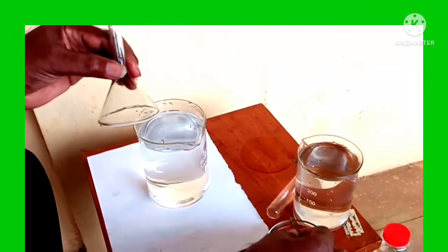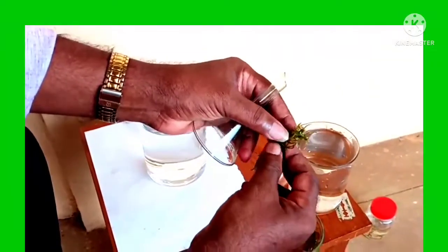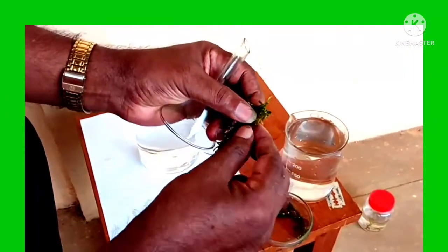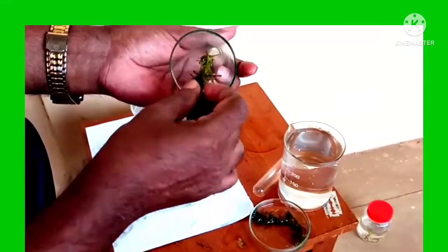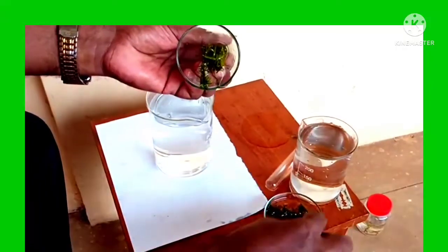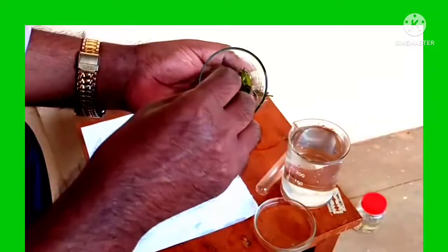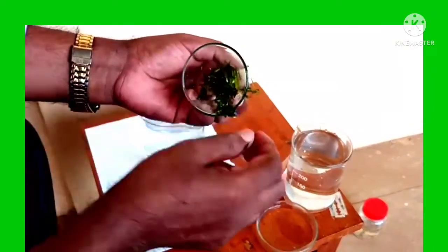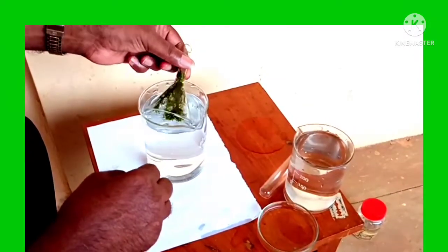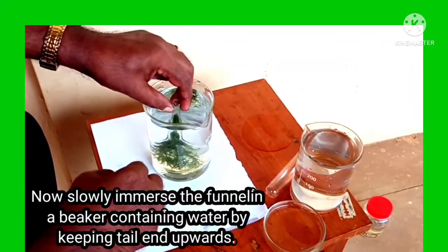Collect all the pieces together and fix the cut ends of the plant twigs inside the neck part of the glass funnel. The cut ends of the plant should be fitted tightly into the neck of the funnel. Then slowly immerse the funnel in a beaker containing water, keeping the tail end upwards.